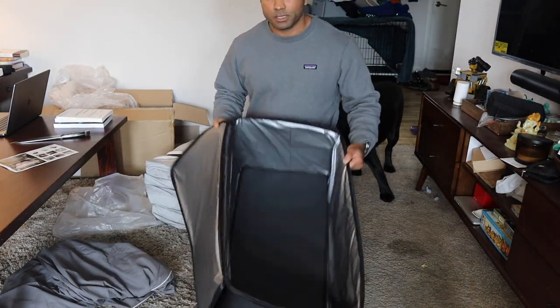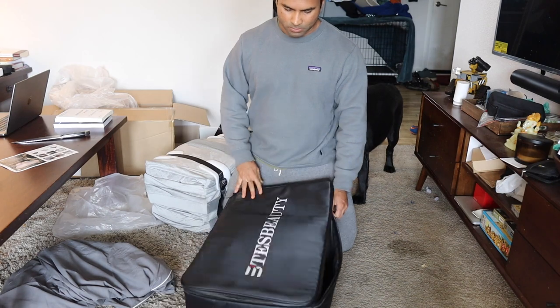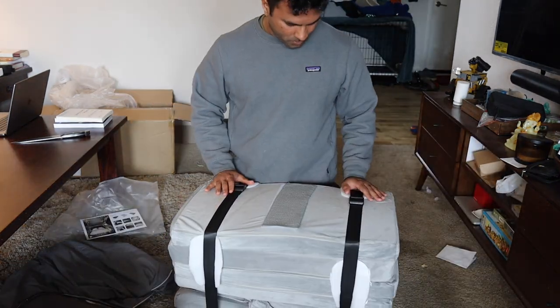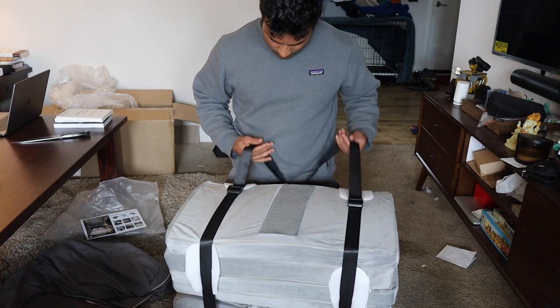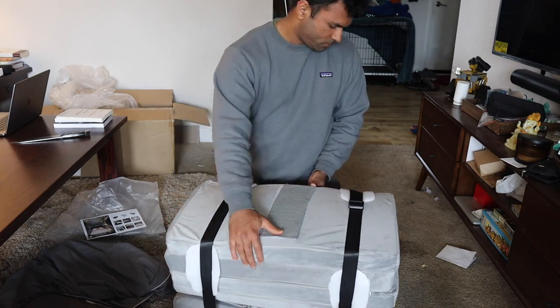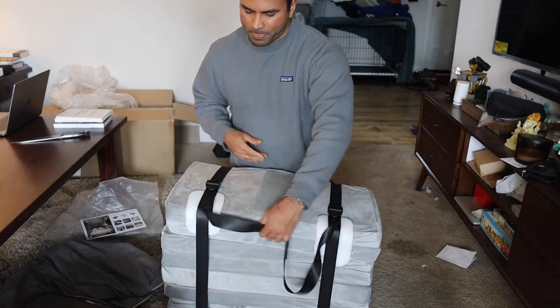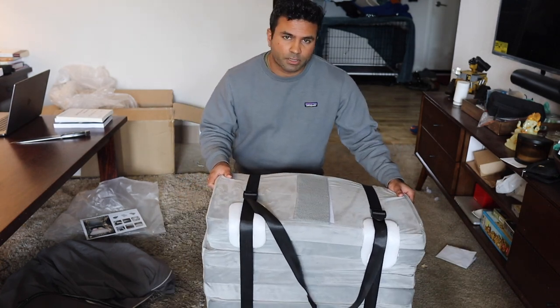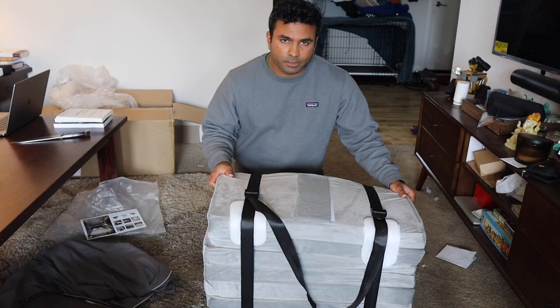This can be used as a cooler as well. Alright, this is what it looks like. I'm going to take this downstairs and try installing it later.